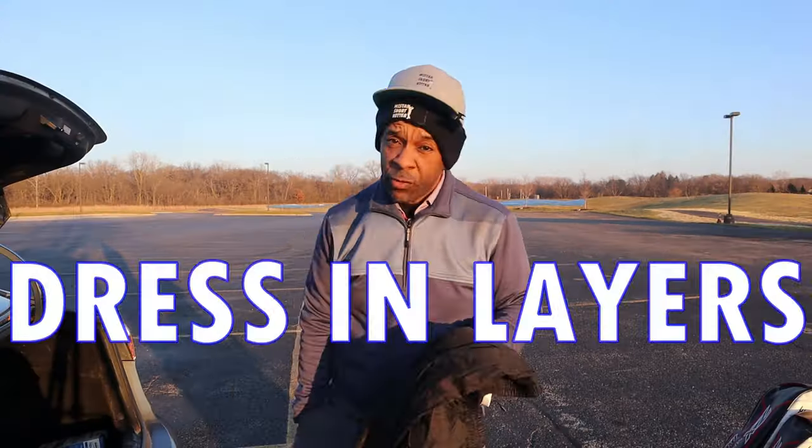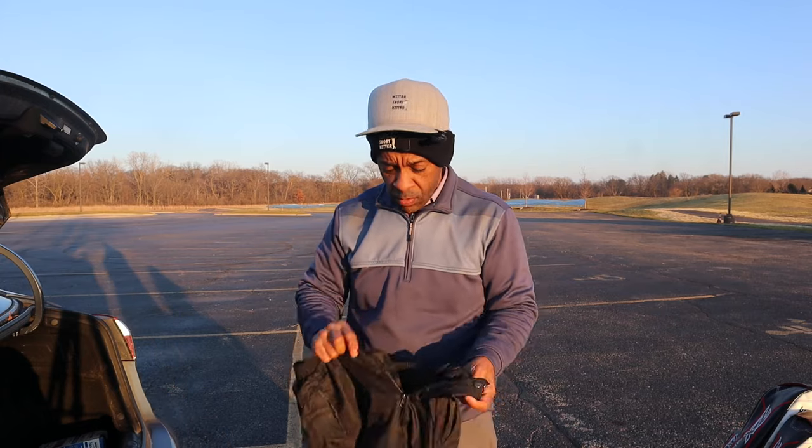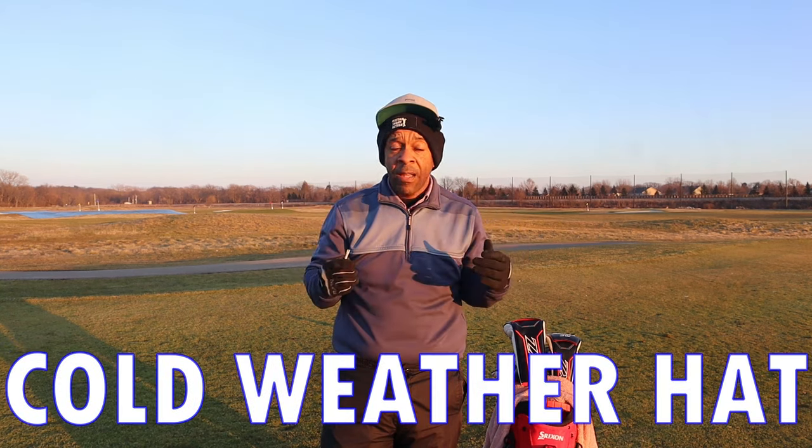The first thing is we want to definitely dress in layers. I've got a thermal top on under this long sleeve jacket, and on top of that, the easiest thing to do is to put a pair of rain pants on — that'll give us some extra warmth. Heat escapes rapidly from your head, so you want a stocking cap, a fleece hat, something that's going to keep your head and your ears warm.